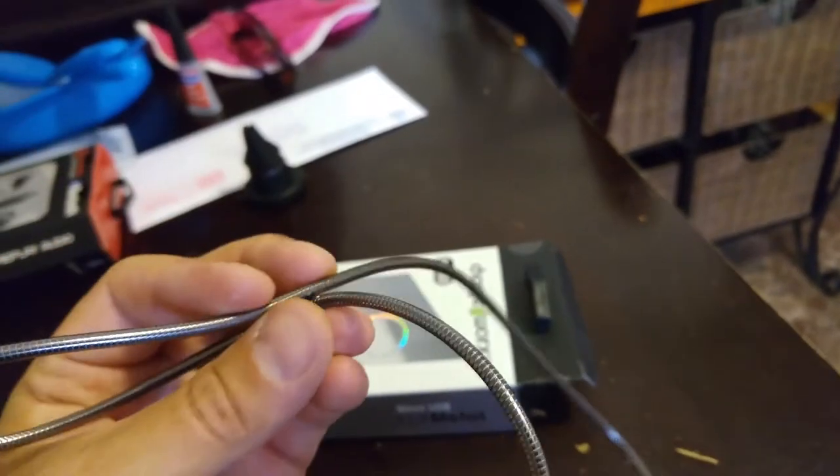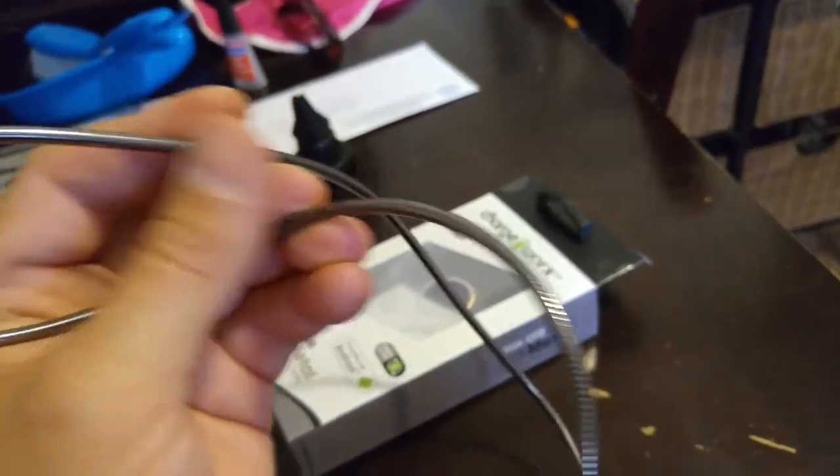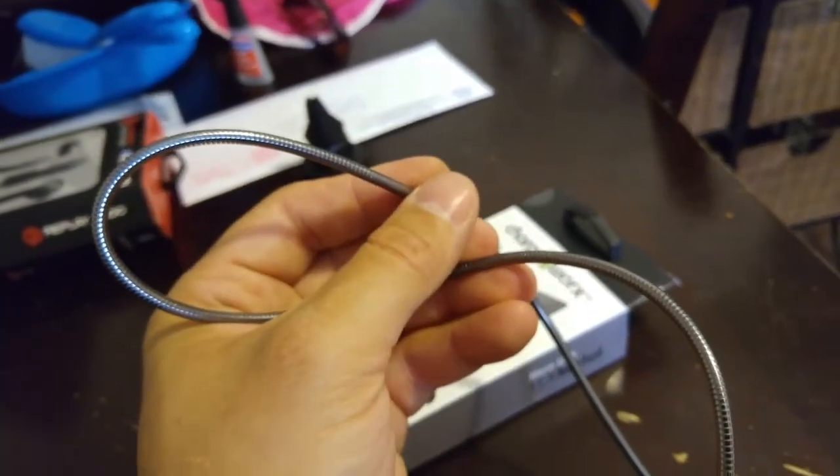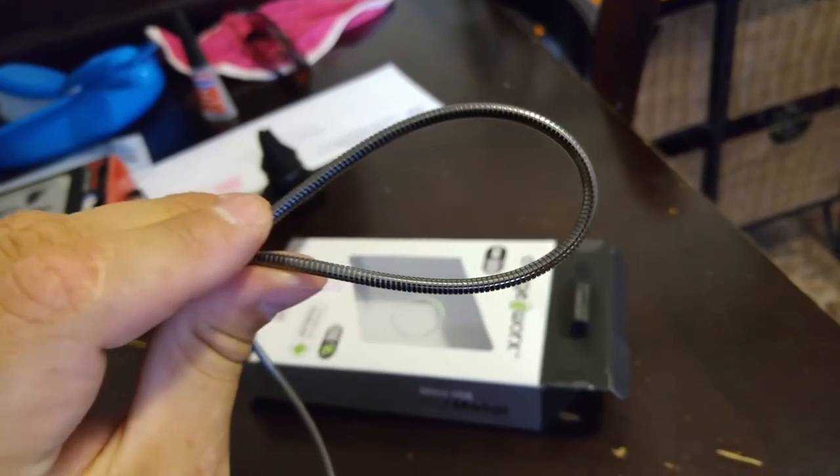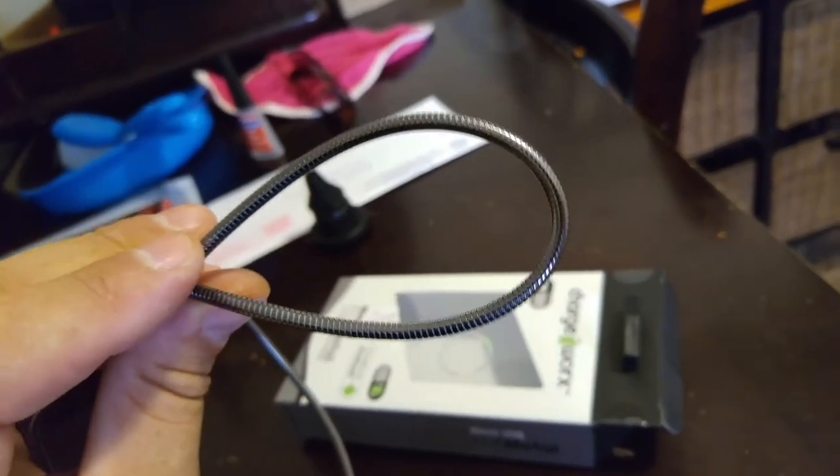Anyways, I just thought I'd show this to you guys. If you happen to go into an Ocean State Job Lot and you want a cool, nice USB cable, then this one is one that you should pick up. See ya.